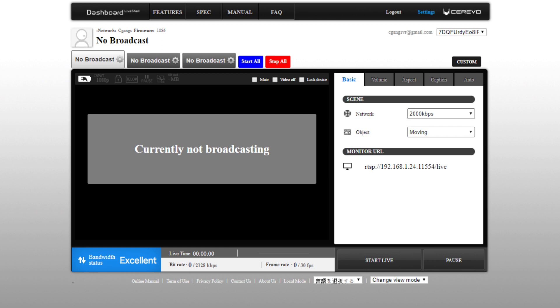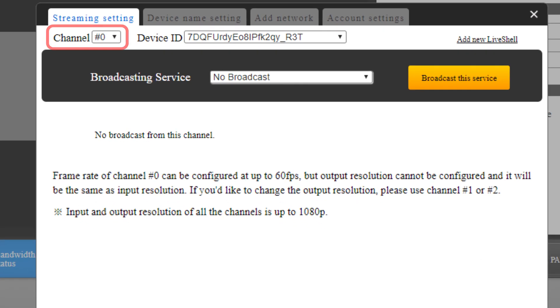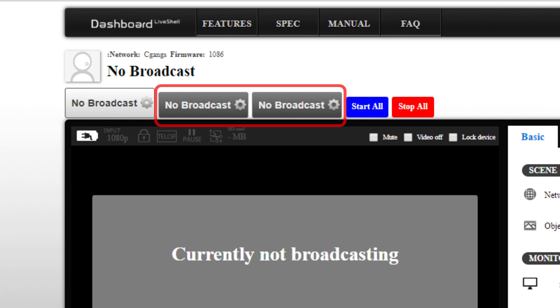To set up simultaneous streaming, head over to dashboard's main panel. Click on the gear icon in one of the 3 tabs at the top of the preview window. Under Channel, select Channel 0 for 60 frames per second, or Channel 1 or 2 for 30 frames per second. Select the broadcasting service you would like to use and enter the appropriate streaming information required. Close the window and repeat these steps for the remaining tabs. To begin streaming to all services at once, click on the Start All button to the right of the 3 tabs.